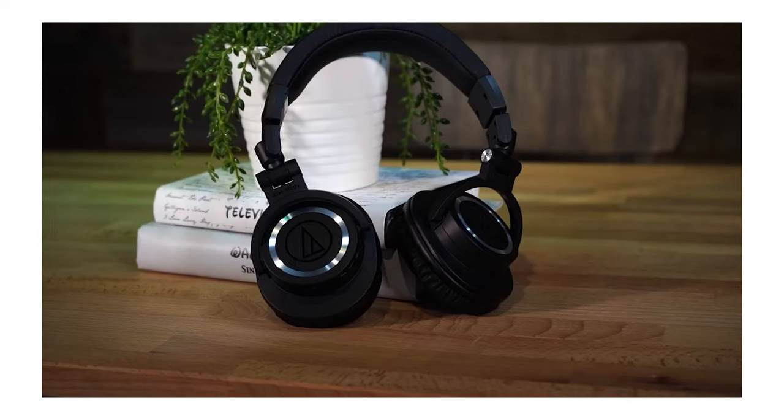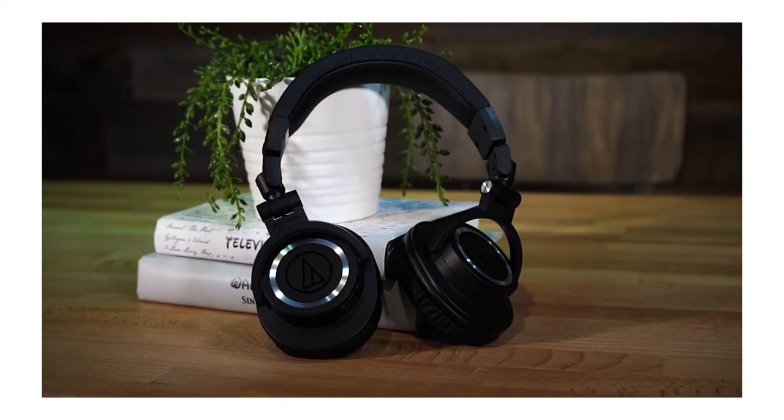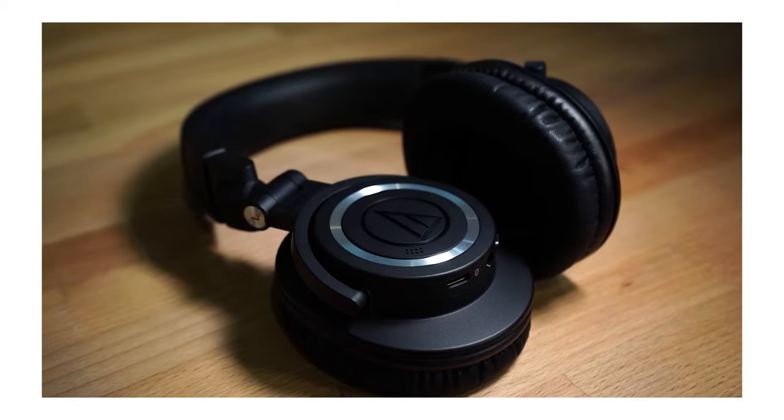If you're looking for a great set of headphones to pair with this, I really recommend the ones I'm wearing right now — the ATH-M50x BT2s. Go check our video out on those as well. They're super comfortable, and I couldn't recommend a better set of headphones for literally anything.